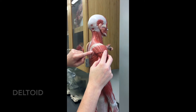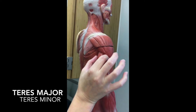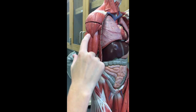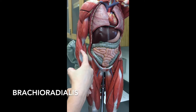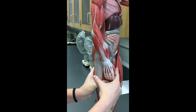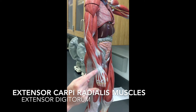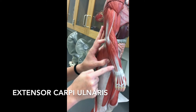On the mini-man model: deltoid is here, infraspinatus is here, teres minor is there, teres major is here. This is the triceps brachii on the back, and on the front there's the biceps brachii and the brachialis in the middle. We have the brachioradialis spinning around going down to the thumb. Then we have the extensors: extensor carpi radialis here, extensor digitorum — follow the tendons and they go to the digits — and extensor carpi ulnaris going to the pinky.